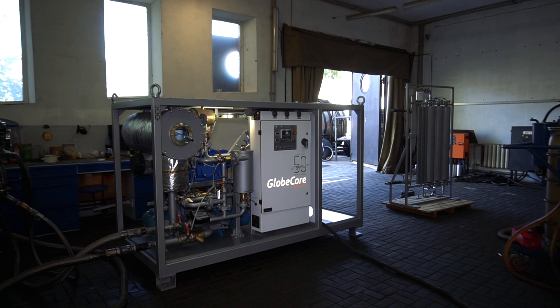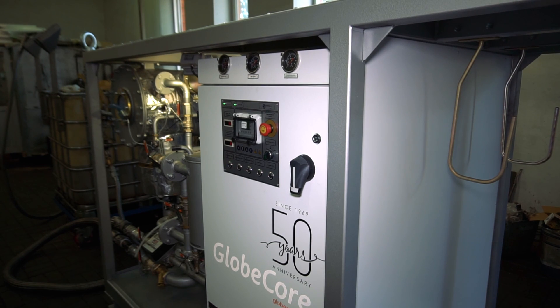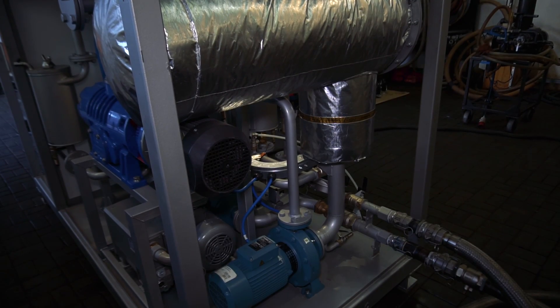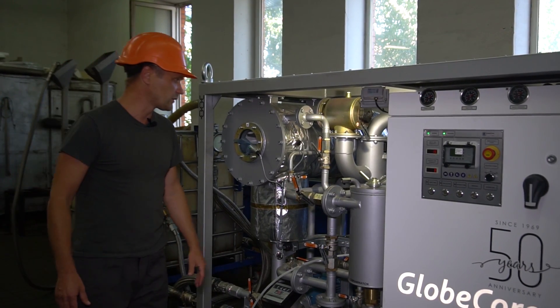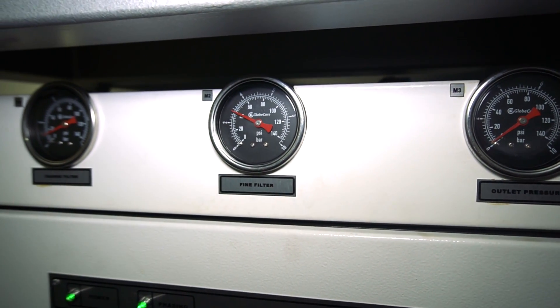The unit is quite compact — only 2.5 meters long, which is quite good for a six cubic meters per hour degasser. Despite its size, the unit has all necessary components for long-term and convenient operation: a 100 kilowatt heater, a 2000 cubic meters per hour booster, an electronic vacuum sensor, manometers, and so on.